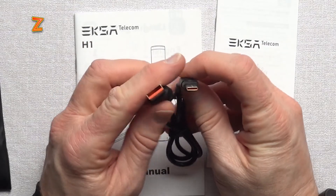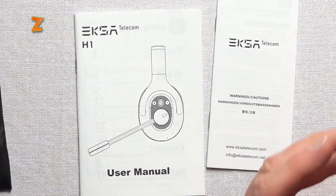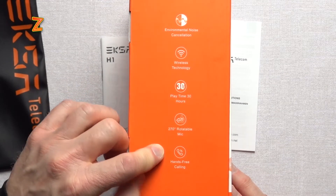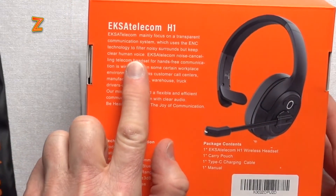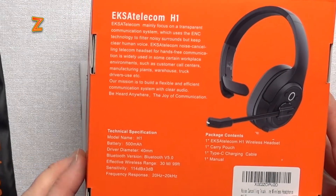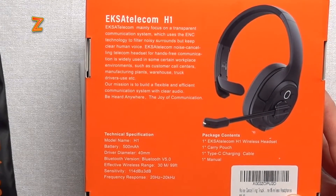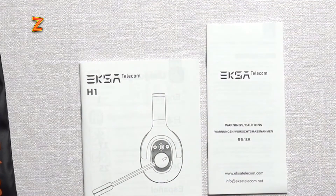The cable has some orange in it, which helps identify it as going along with the EXA packaging, which is also all orange. Let's see what else the box says in terms of features: environmental noise cancelling, wireless technology, 30 hours of playtime, 270-degree rotatable mic — so you can wear it on the left or right side of your head — hands-free calling, and the H1 transparent communication system using ENC technology. Battery drive, 40 millimeter drivers, Bluetooth 5, effective range 30 meters, sensitivity 114 dB at plus or minus 3 decibels, with frequency response on the speaker of 20 Hz to 20,000 Hz. In the box: headset, carrying pouch, Type-C charging cable, and a manual. Pretty simple packaging.